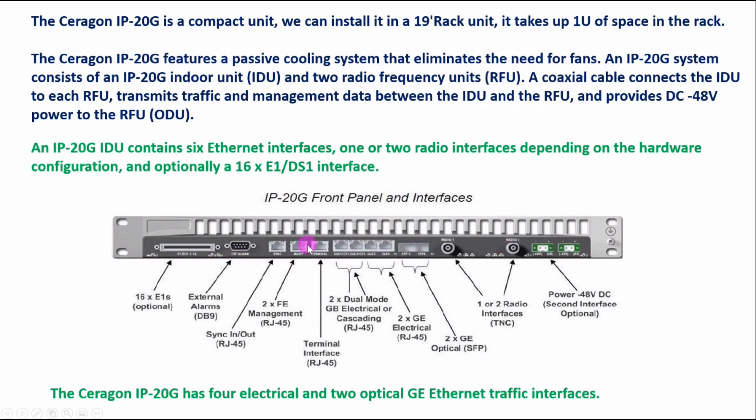The Ceragon IP20G features a passive cooling system that eliminates the need for a fan — no fan is used and this IDU does not support a fan. The IP20G system consists of an IP20G indoor unit — the IDU — and this unit also has two radio frequency units, or RFUs.